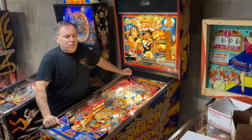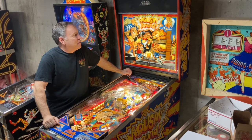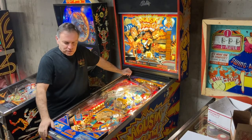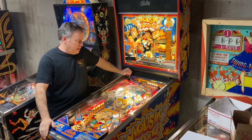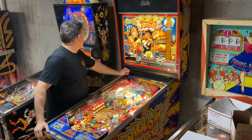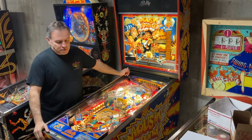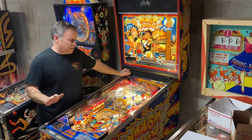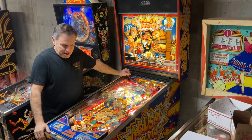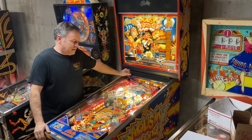Hey, it's Lebo again. Got a Valley 'Mousing Around' from 1989. This game belongs to a cousin of mine — he picked this game up, along with a Hurricane that hadn't gotten much attention yet. I've done a little bit of lighting work on the Hurricane, but that one's coming up soon. Today I want to go over the 'Mousing Around' project, everything that was done to it. It turned out well — it's a fun game.